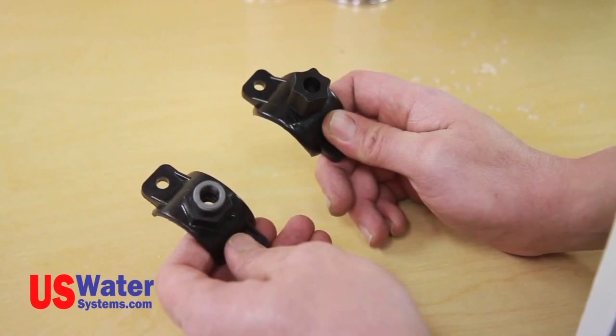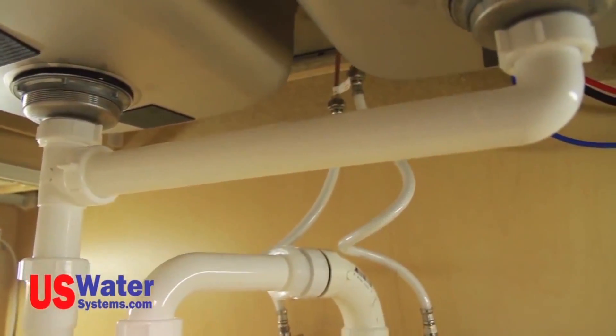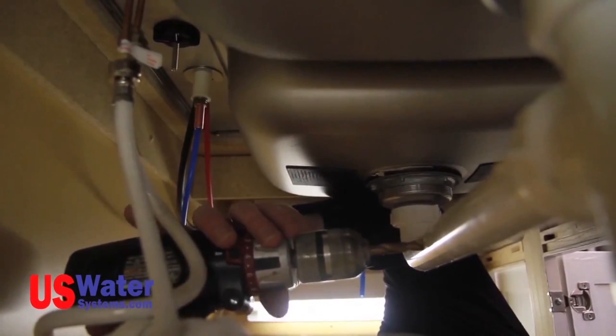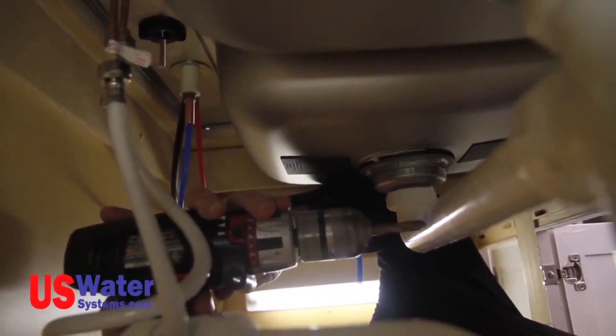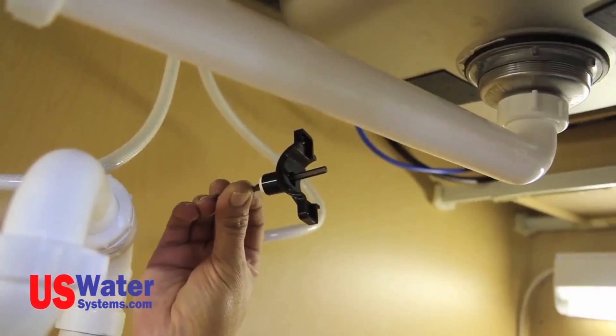Next we will be installing the drain saddle on the sink drain pipe. If you are using a standard faucet, you will need to use the quarter-inch drain saddle and a quarter-inch drill bit to make a hole in the sink drain line. If you are using an air gap faucet, the drain saddle will need to be a 3/8 drain saddle and a 3/8 drill bit will be used. The saddle should be placed in the sink drain pipe between the P-trap and the sink — do not install the saddle before the P-trap, as this could allow drain line gases to escape through the RO system drain line. In most cases, the saddle can be installed in the lateral pipe between the two sink tubs. Never install the saddle with the drain fitting facing down; it should be on the side or the top. Mark the saddle location on the drain pipe and drill the proper size hole, then use a drill bit or screwdriver to align the hole in the saddle with the hole drilled in the sink drain pipe.